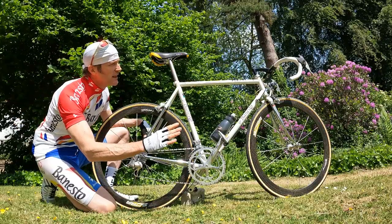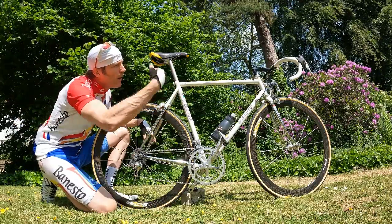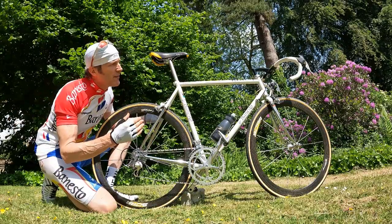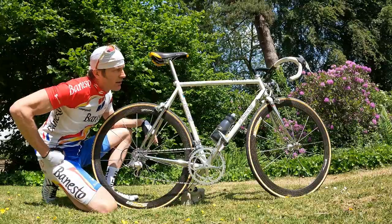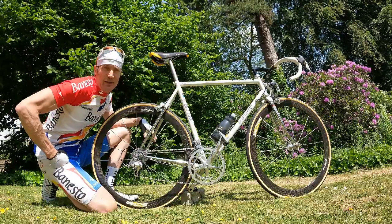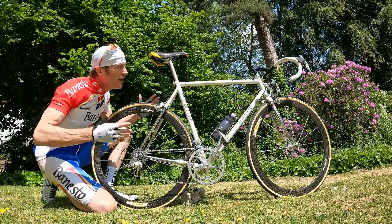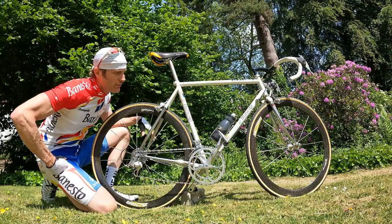A few details we need to look at: the frame itself is a Pinarello Dyna frame. The tubing, according to that sticker over there, is ARX — I don't really know what that means, and that probably doesn't relate to what this is actually made of, being one of those custom builds.